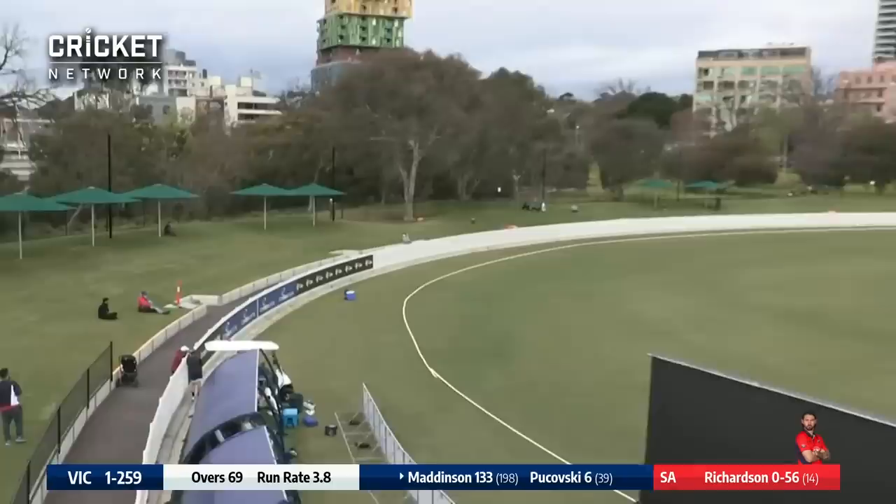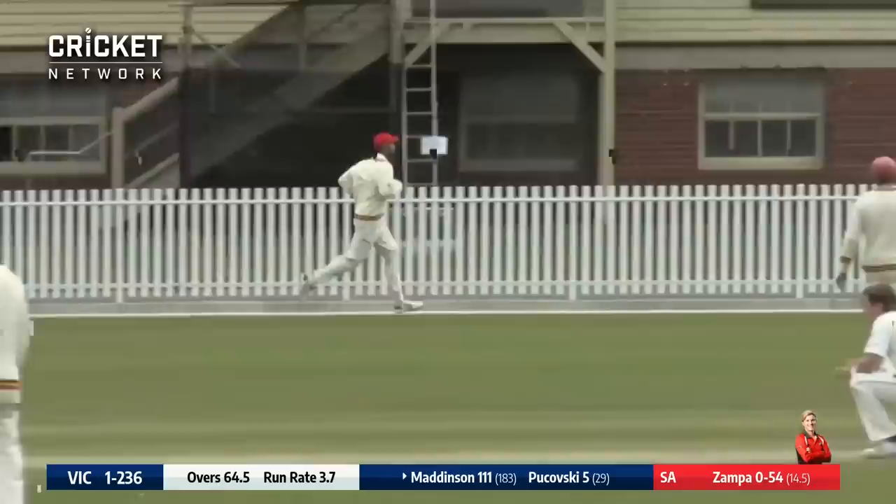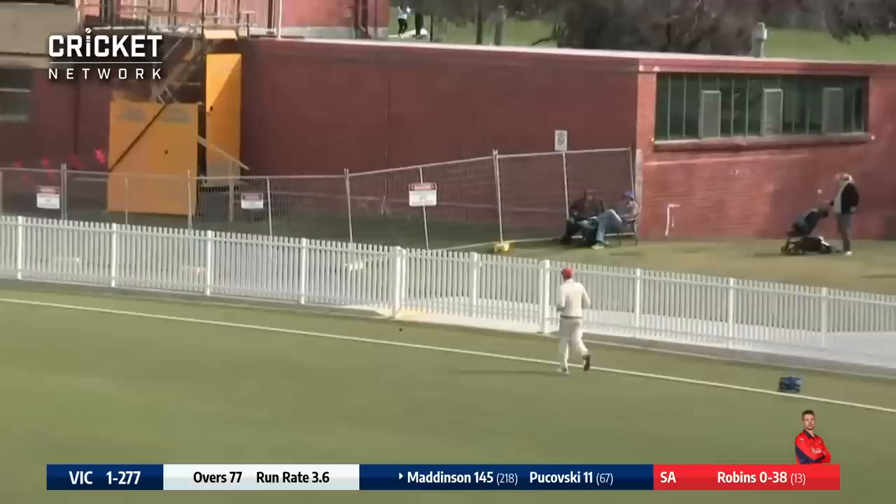Zampa again bowls — oh, that's a long hop and Maddison says thank you, I'll hit that to the fence at cover. Robins bowls again here and Nick Maddison says thank you, I'll have a bit of that — one bounce over the rope for four.